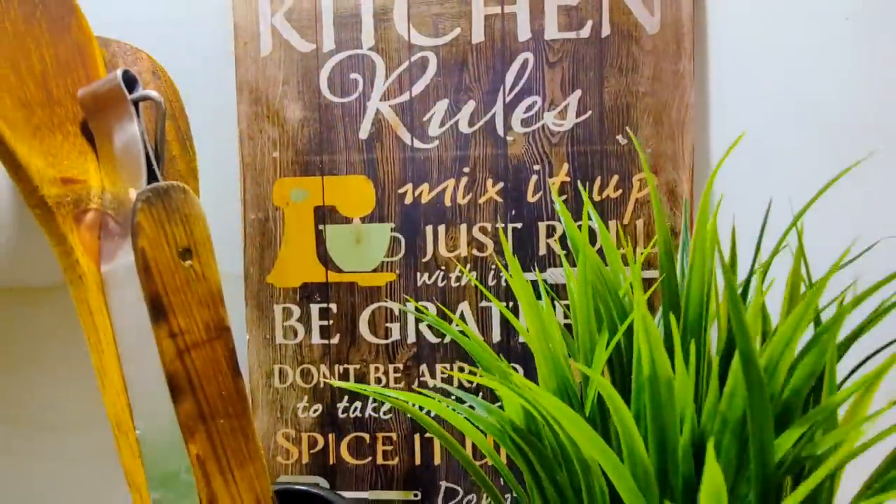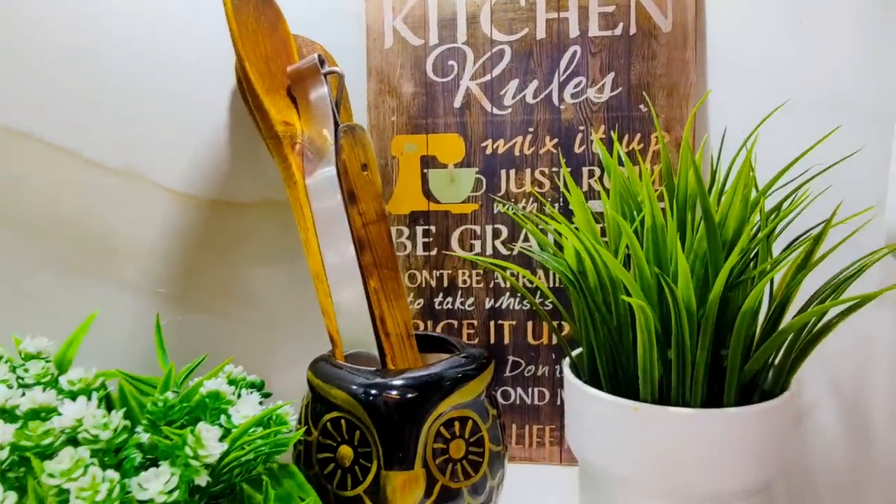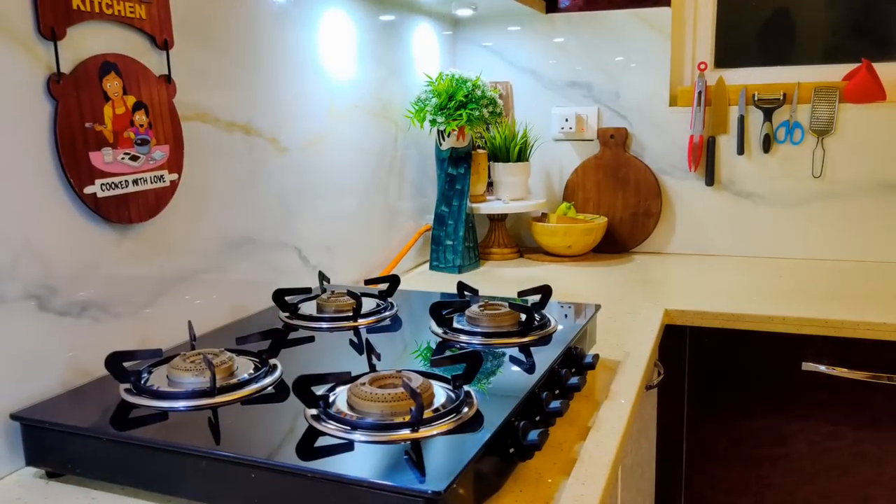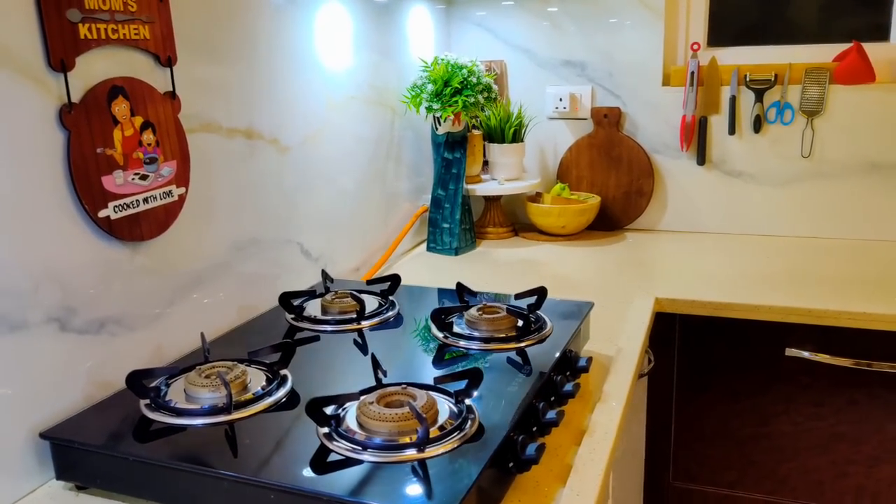Thank you all for joining me today. In today's video, I am going to show you my space-saving kitchen helpers which will be very useful for small kitchen organization.